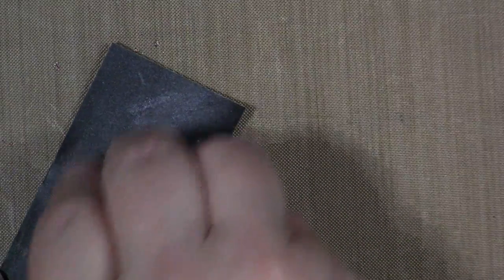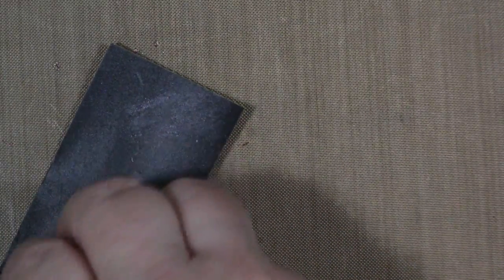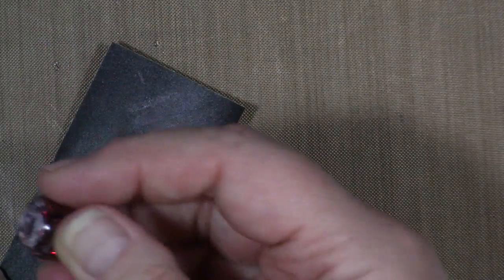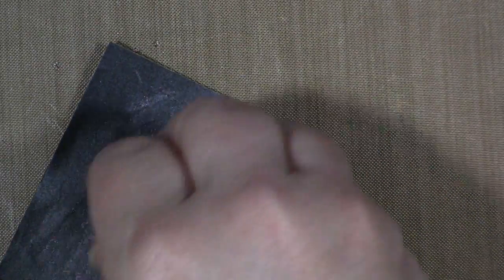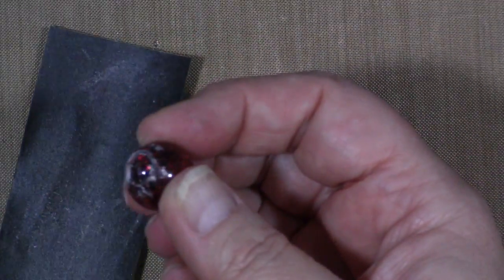After you get it all sanded down and smooth and that ridge off and you've gotten it as clean as you can, then you want to polish it with Novus plastic polish, which also comes in a few different grits. You just keep working at it — I'll do this and be right back.